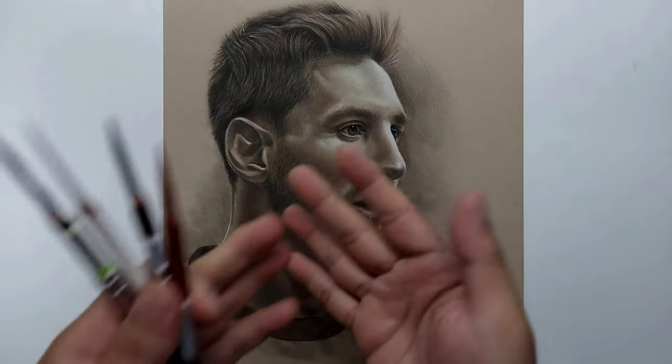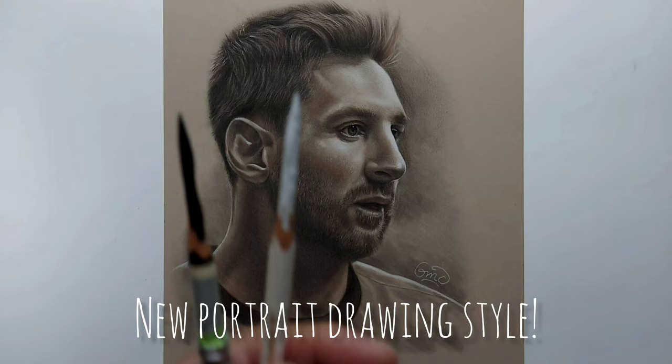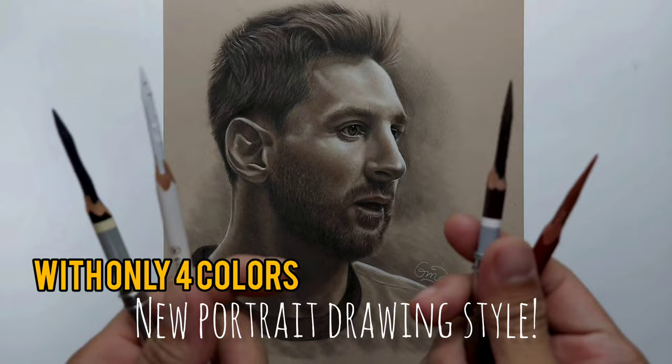Hello everyone. I've been studying this new drawing style or technique and I like how it turned out. It's semi-realistic and a bit expressive, as you can see with the lighting. If you want to learn about this new technique, watch this whole drawing video.